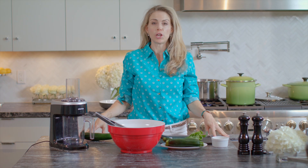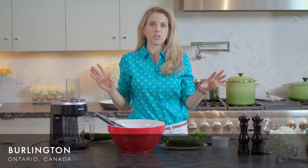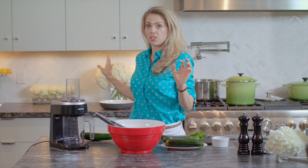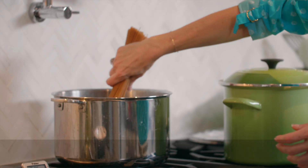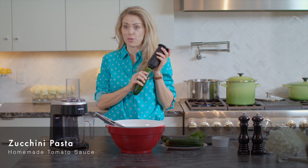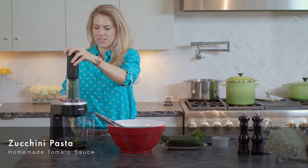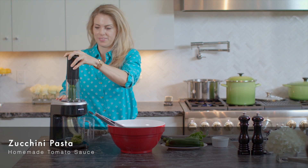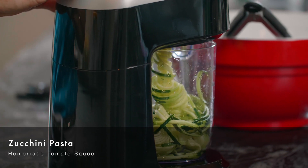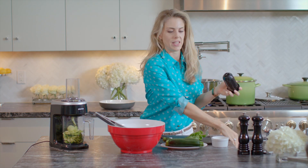We're putting together the last bit of our dinner and everyone is ready and sitting outside waiting. The food — we've got the pasta, angel hair whole wheat pasta, in the boiling water. Now we're going to do the zucchini part with my brand new machine. I'm very excited to use it — so much easier than the handheld version I used to use. How quick and easy is that!